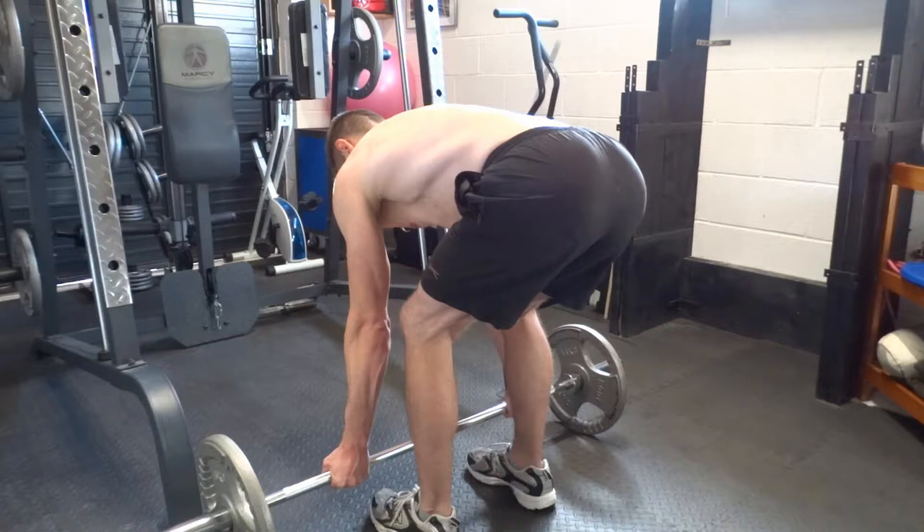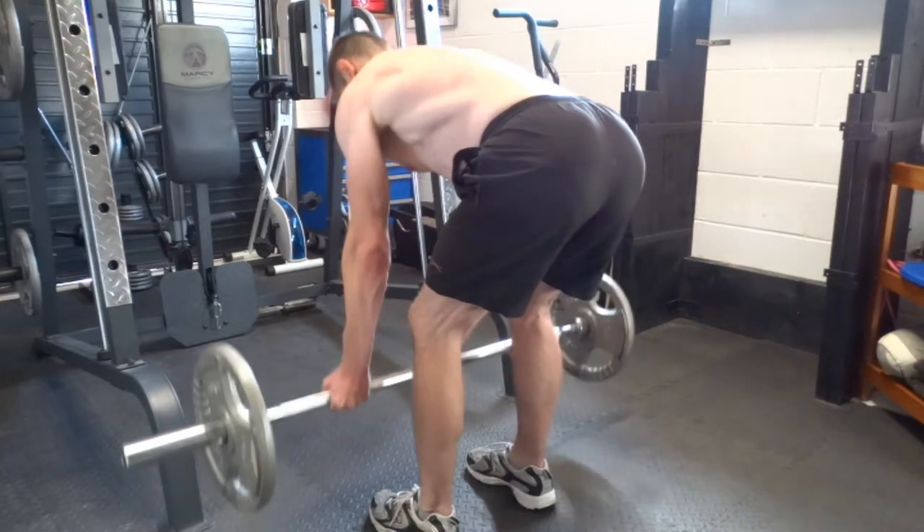Basically you are doing a deadlift to start, but rather than go all the way vertical, stop when the weight is clear. This is roughly 30 degrees from horizontal.